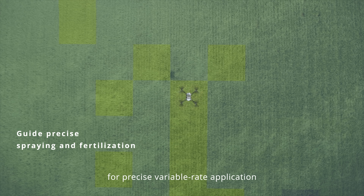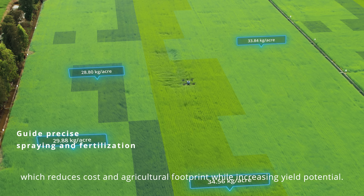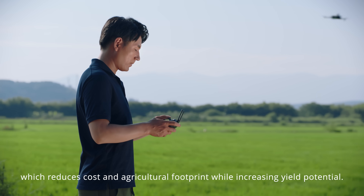A prescription map can also be effortlessly generated for precise variable rate application, which reduces cost and agricultural footprint while increasing yield potential.